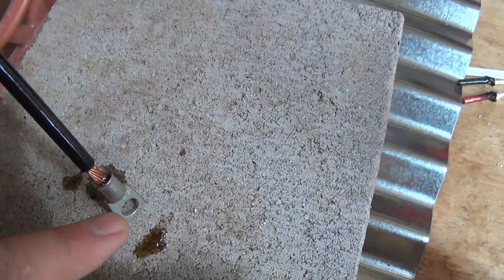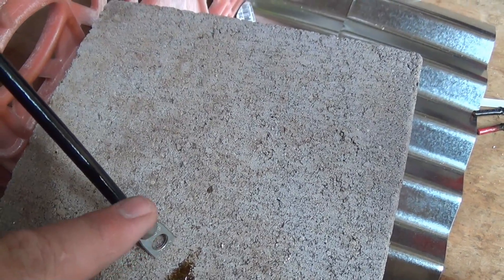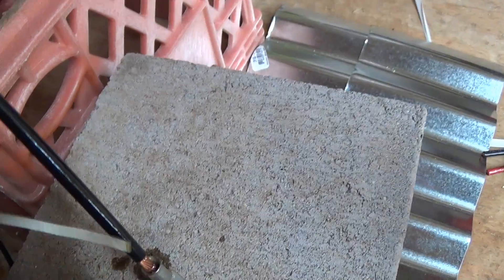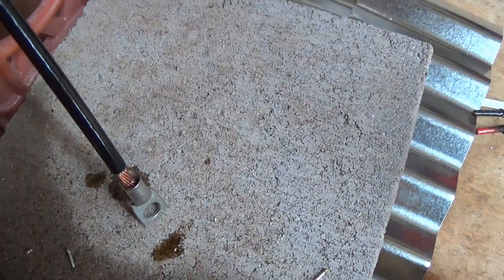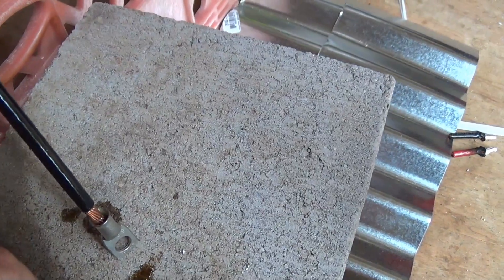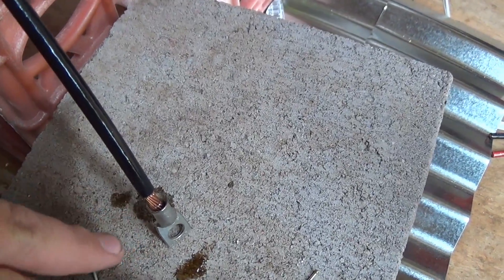When I use the blowtorch, it'll heat up and you're going to see the flux start to bubble up or some smoke coming out. Then you start pushing your solder down into it — as it heats up it will literally sink down into the lug. Once it fills up, you're pretty much done. You'll use quite a bit of solder — just imagine the liquid filling that hole up.